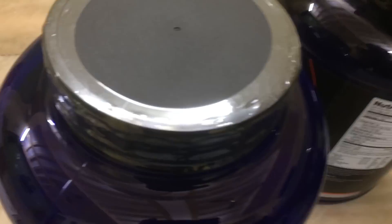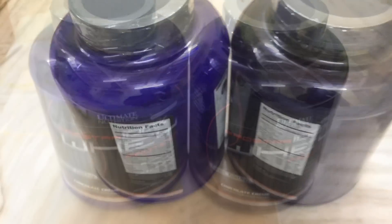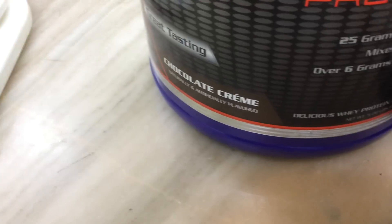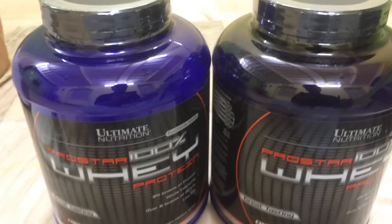It's sealed, as you can see — it's a big one. So more or less, this is pretty much identical. The flavors are the same. Except for the color of the boxes, it's pretty much identical.